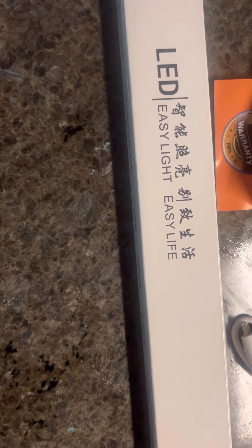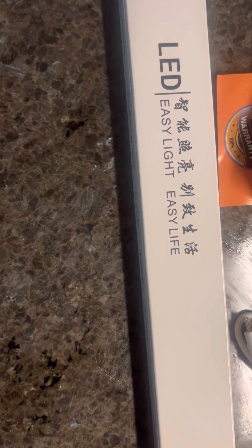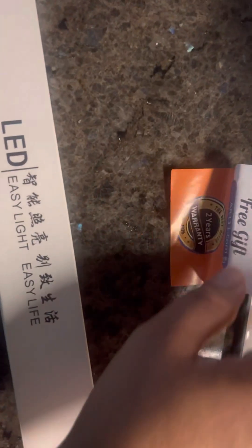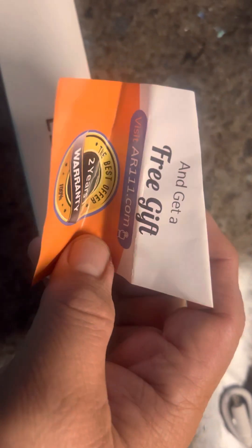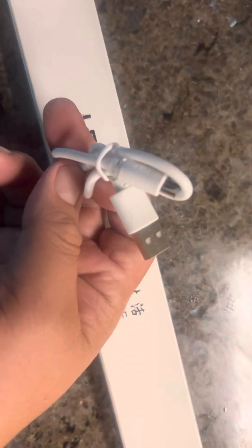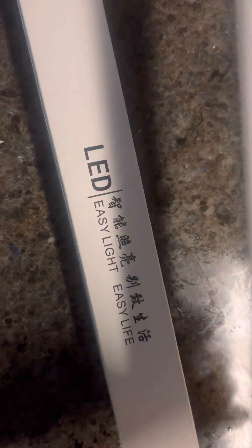Once you open the box, this is what you see. It comes with a gift and a two-year warranty from the manufacturing company. It also comes with a USB cable, but you'll need to get an adapter to charge the LED light. This is the actual LED unit I bought for $12.99 on Amazon.